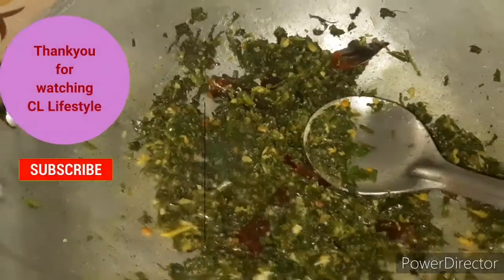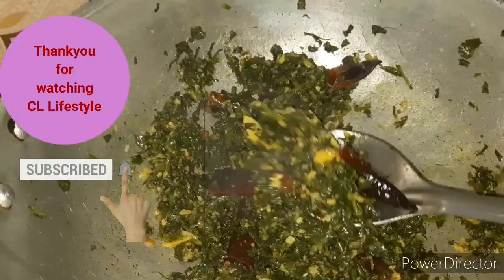If you like, subscribe and click the bell icon.